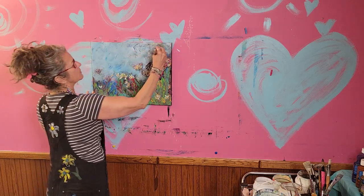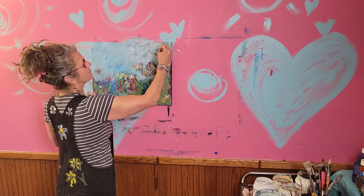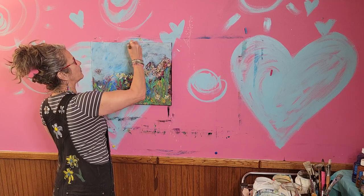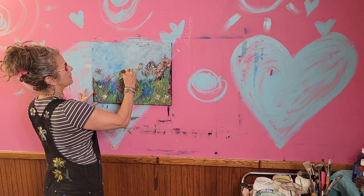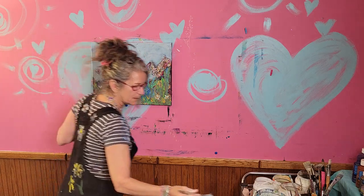I like texture. You can just take any paper like newsprint and use some Elmer's glue and glue it on with a lot of water and let it dry — that's one of the ways to get a texture.